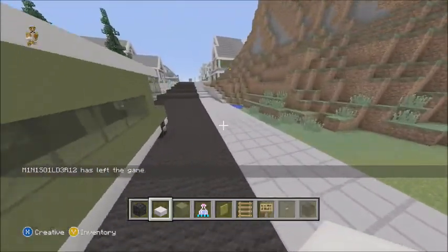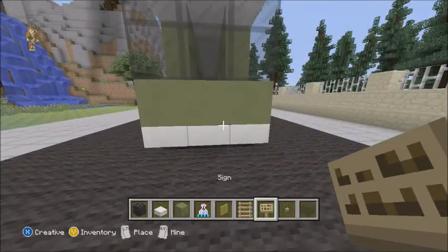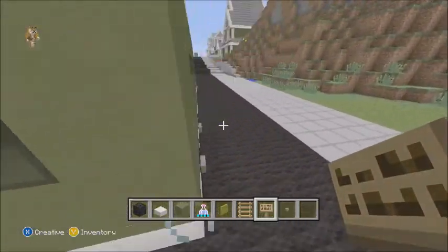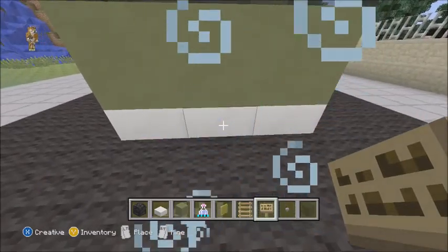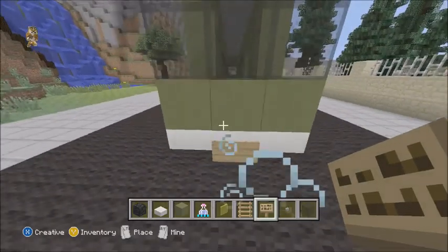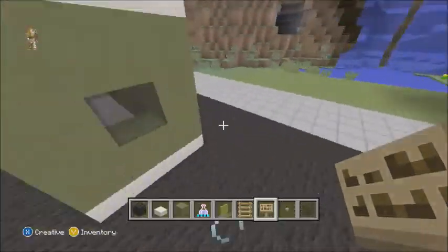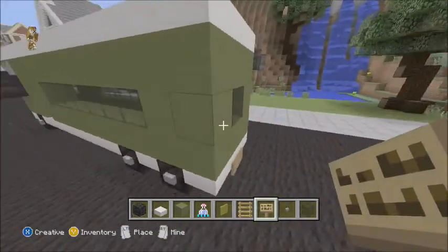This is how your bus should appear right now. For decorating the bus, you want to place a sign right there, and some signs up here, up here, up here, and down here.